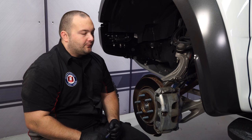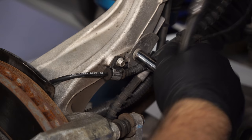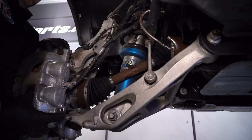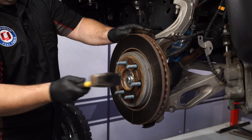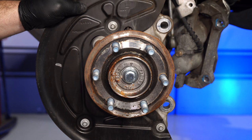We have the truck up in the air and the wheels removed. We have to remove the factory brake caliper, rotor, and hose. We're going to start off by removing this 10mm bolt right here, then remove the two 21mm bolts holding the caliper to the spindle. Once you remove the bolts, hang the caliper off to the side. The brake rotor can now be removed, but it's probably going to be a little stuck, so give it a couple of love taps with a hammer. The dust shield is a little too small for the upgraded brake rotor, so it needs to come off — there are three 8mm bolts holding it on.